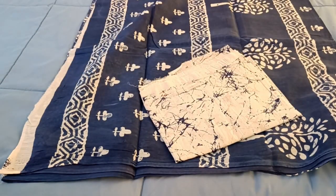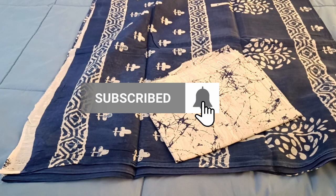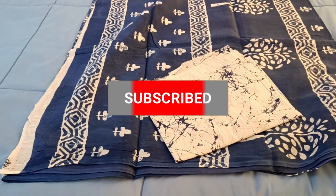If you like this saree, please take a screenshot and send it on WhatsApp. The price is 580. Thanks for watching — please do like, share and subscribe to our channel. Thank you.